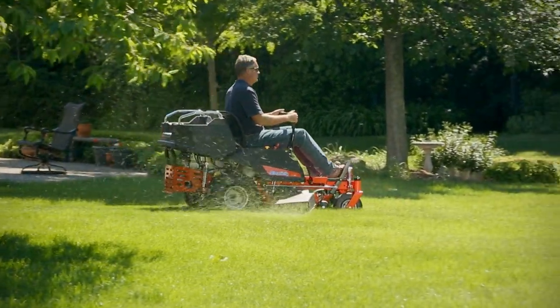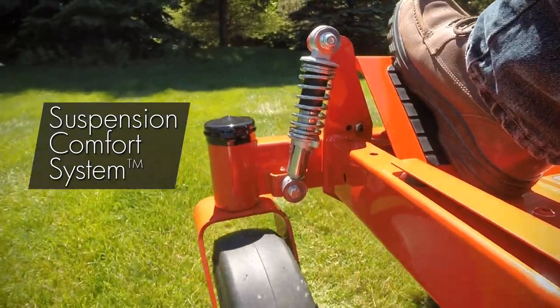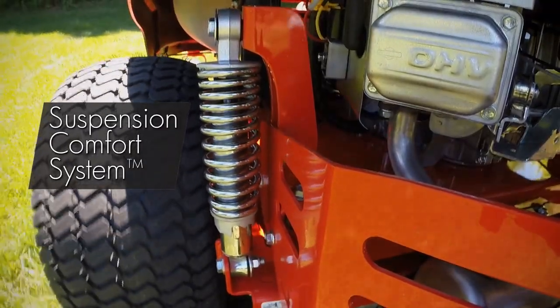The Courier delivers that great cut Simplicity is famous for, and its exclusive suspension comfort system offers the comfort and control you need.